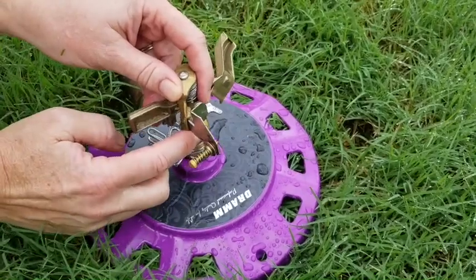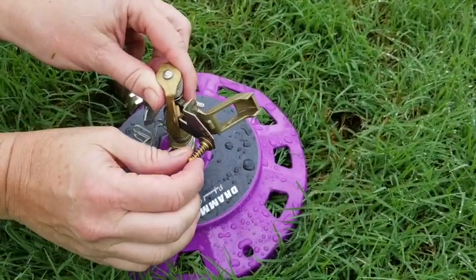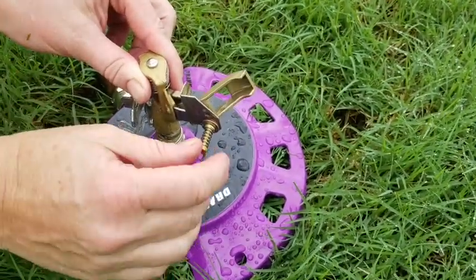The water comes out of this nozzle and sprays out this way, going past this screw. This is called the diffuser screw. When it's screwed out, you get a big jet of water.